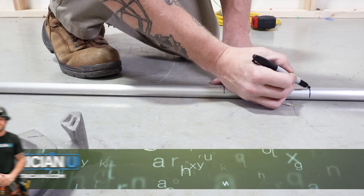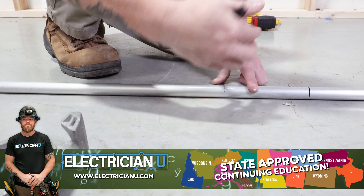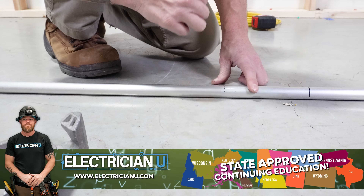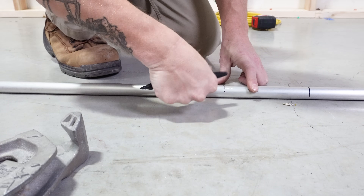I'm writing on here with a Sharpie marker just because for the video's sake I want y'all to be able to actually see these lines. When you're on the field though, don't use a marker — it's really unprofessional because you're going to see all these lines all over your conduit. Keep it clean. Just use a pencil, a construction pencil, and then you just rub it off with your thumb.